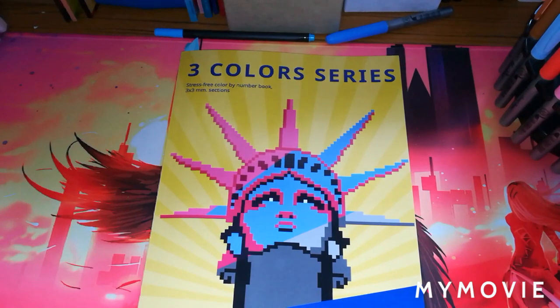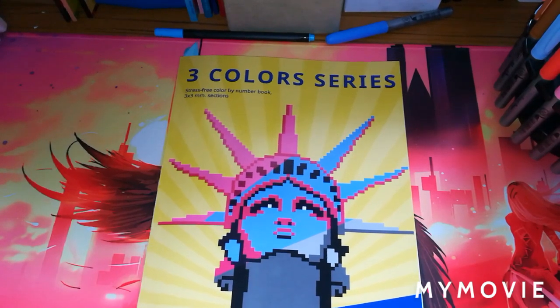Hey guys, welcome back to the channel. This is The Stitching Colorist with Shelly Lewis. I just had a mad dash to get upstairs to try and get my filming chair before the cat jumps on it. He'll probably join us in a minute. So for today's video I thought I would do a flip-through of this brand new book.